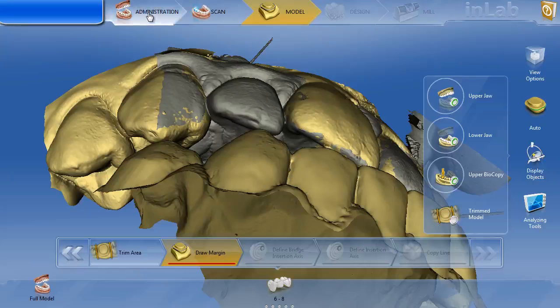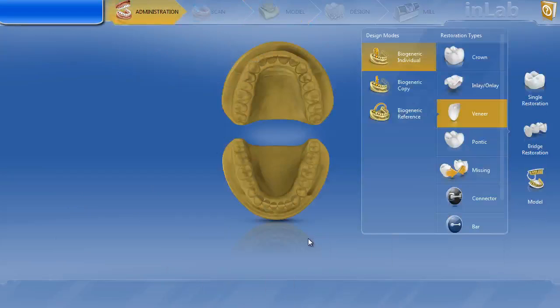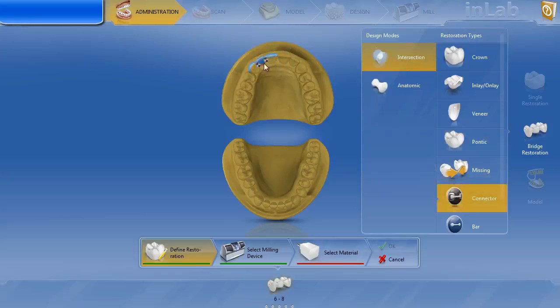Let's go to administration. We're going to delete the restoration altogether. We'll do bridge — veneer, biogeneric individual, tooth number eight; pontic, biogeneric individual, tooth number seven. I'm just going to start out with intersection connectors. Our material — it could be any material, but let's say we want to do Emax. We'll hit OK and go back to the model.